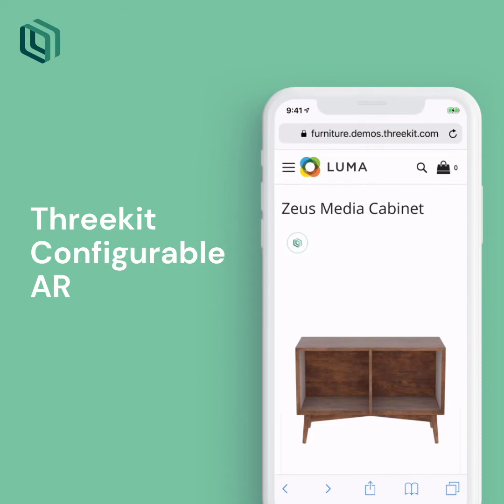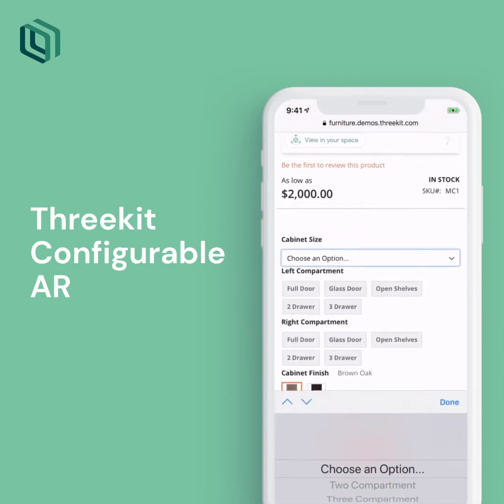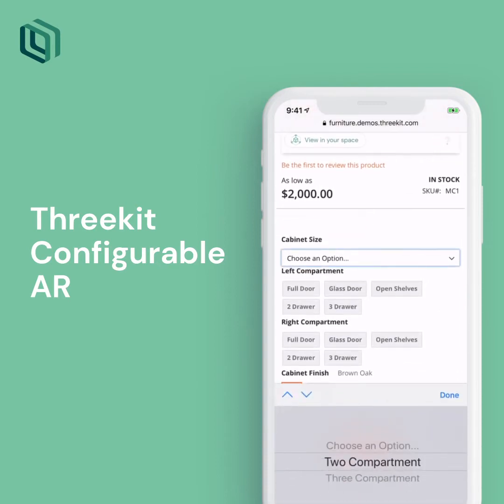I have a space in my living room where I'd like to put a media cabinet. I want to make sure the size is right and the color is right. I don't have a ton of room, so I'm going to start with this two-compartment option.